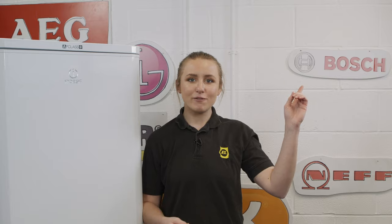To make sure your fridge freezer is as energy efficient as possible, check out our video on energy saving tips for your fridge freezer.